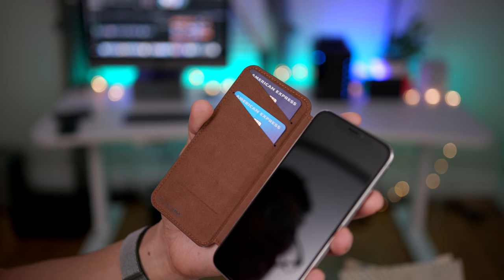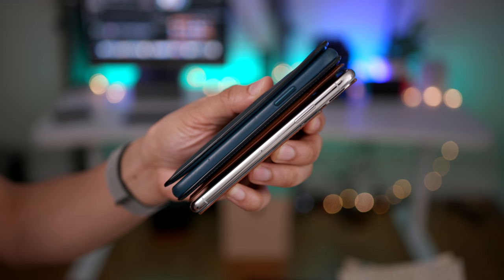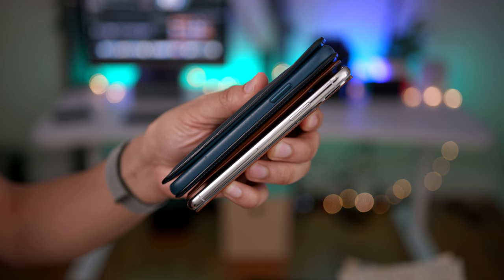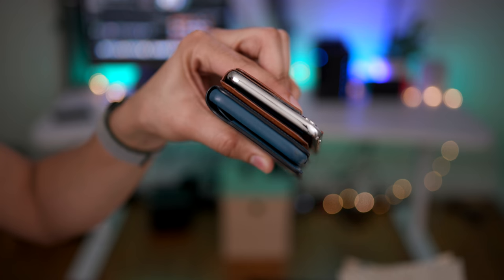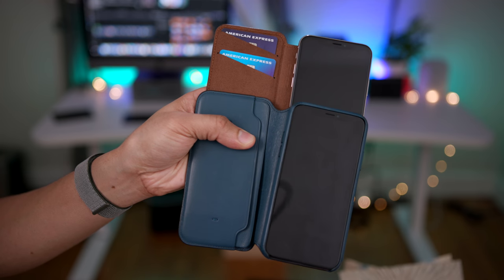You can put two credit cards in here, or a credit card and your license. There is no cash slot like you'll find on the Leatherfolio from Apple. But remember, these are two different types of products. One is a cover that costs $50, and the other is a full-fledged case that costs $100. Keep that in mind.